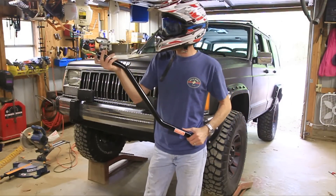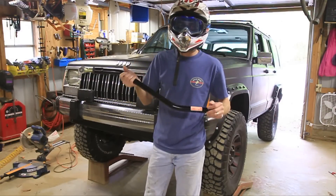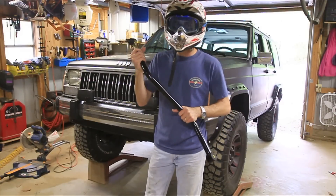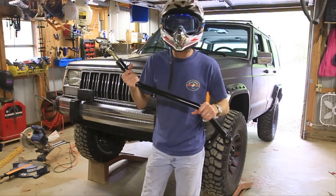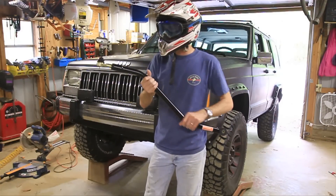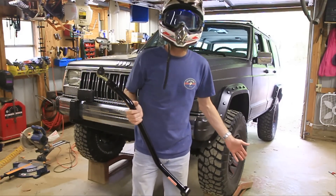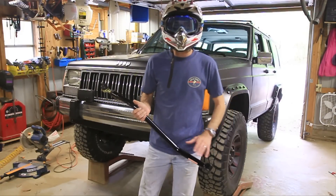I've had this for a long time, since I installed the bastard pack on my Jeep Cherokee here. I've been meaning to install it but just haven't got around to it yet. The reason you want to install a longer or adjustable track bar is that when you lift your Jeep up, it straightens out the track bar, and what happens is your axle will shift over towards the driver side — I'll show you here in just a second how much it's shifted over.